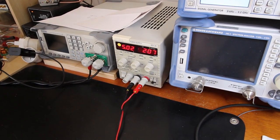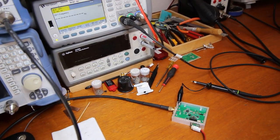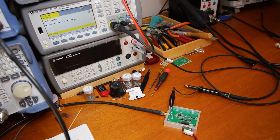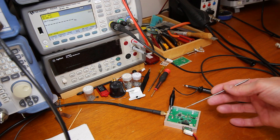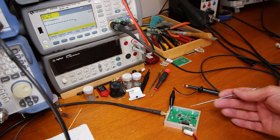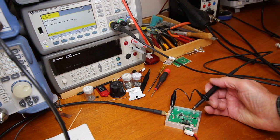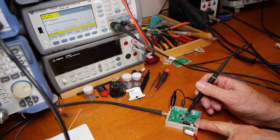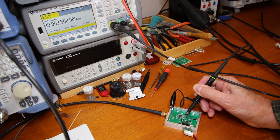Here we have the power supply, 5 volts. It's off. And now I will turn the power supply on. We can see that the LED is lit, meaning that the PLL is locked. I will now measure the output frequency on this counter over here — 39.0625 MHz, as expected.